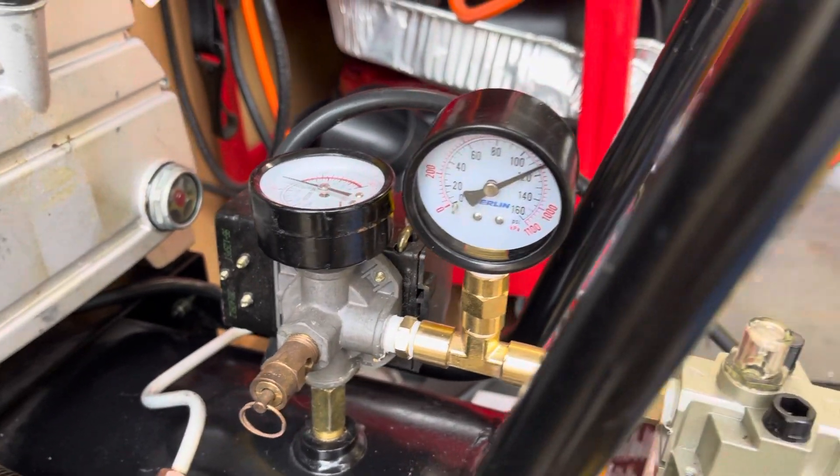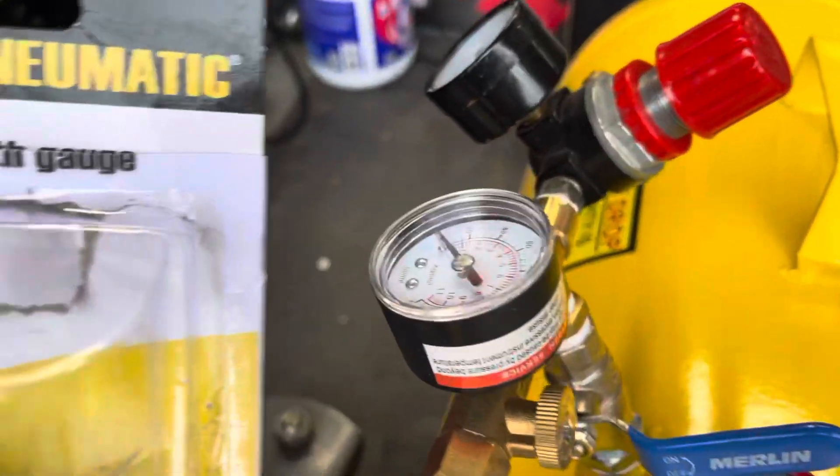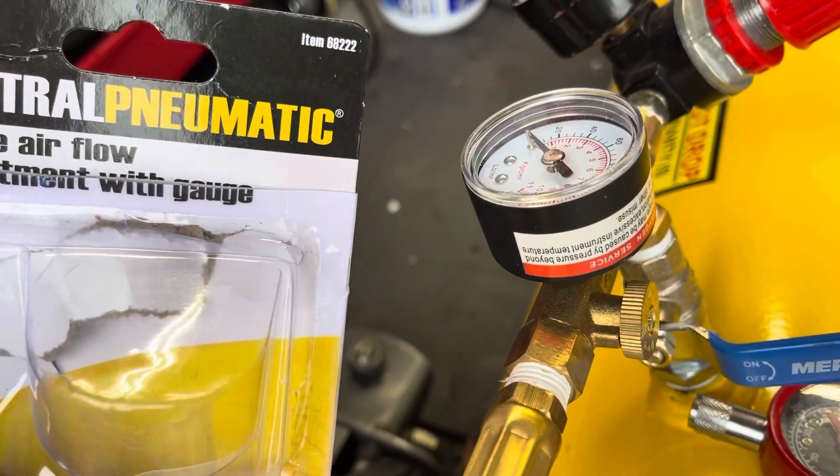The air flow adjustment valve — that would be this one here, so that would be that one.